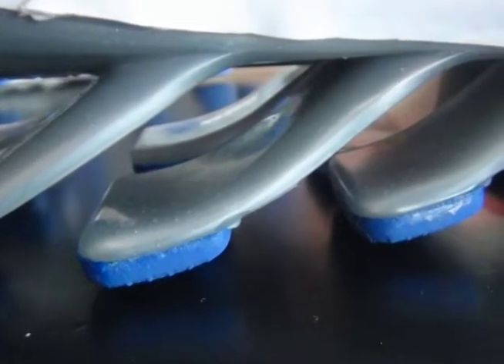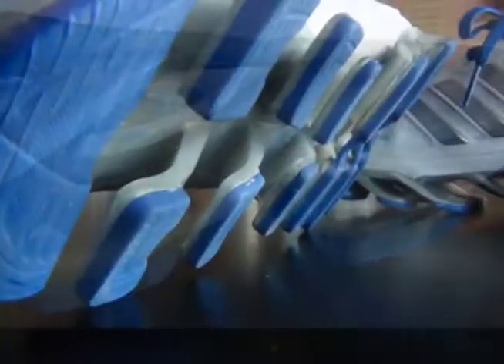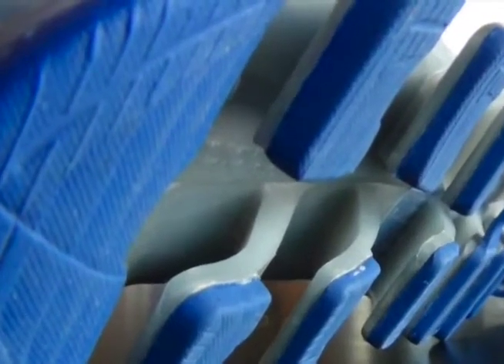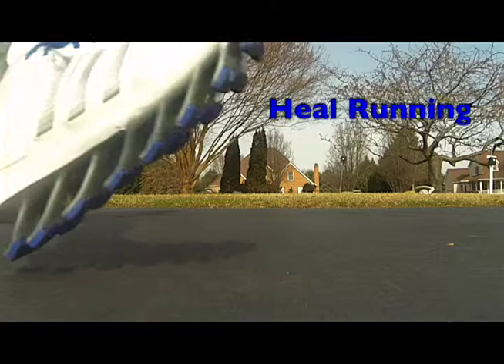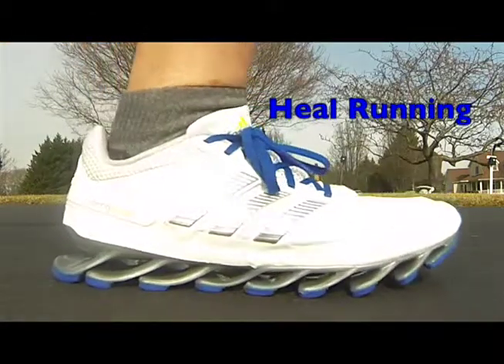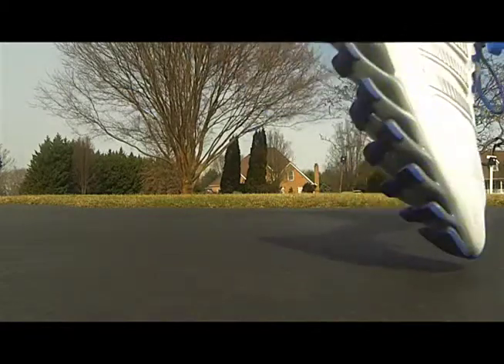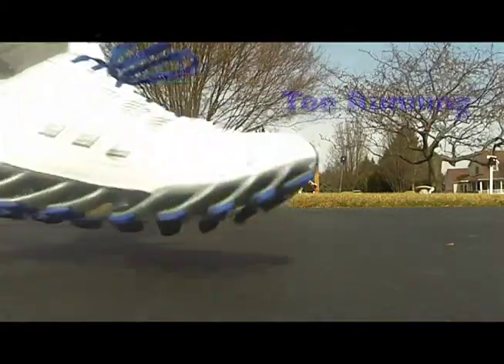Three things we're looking at. Number one is how far the blades compress on impact. That was one of the questions I had when I was looking to purchase this shoe. I think being able to see the slow motion of the blades compressing will help you maybe answer some questions you have as well.